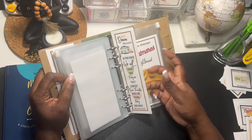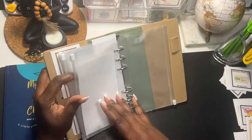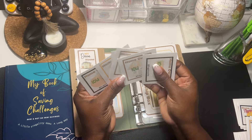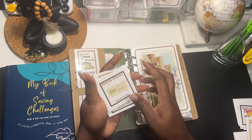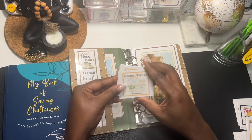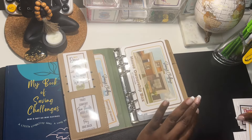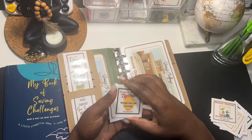I printed the bookmark multiple times so I have another one here. You also get the homeowner nightmares dashboard with some special cards. You get six IOUs and they are super cute — they all say 'Homeowner' at the top so you can differentiate them from your other box saving challenges. I'll just tuck them right here. In total you get 84 cards, 12 of which are the nightmare cards.